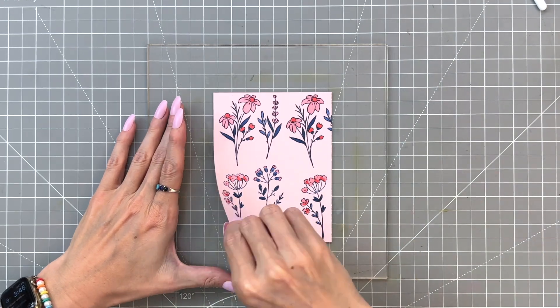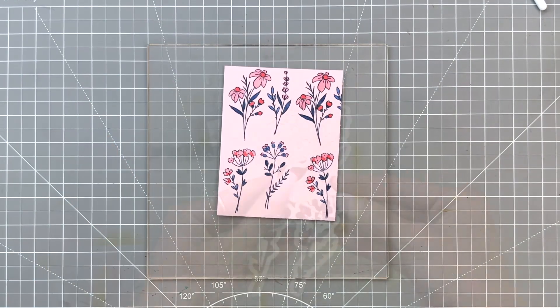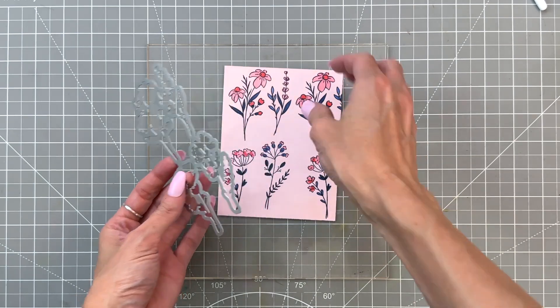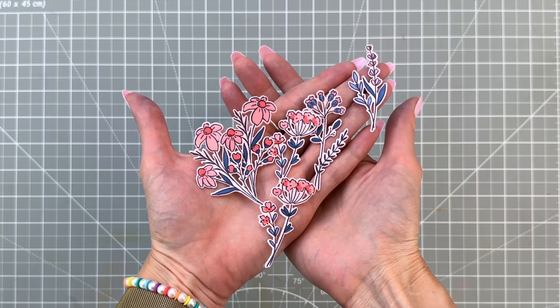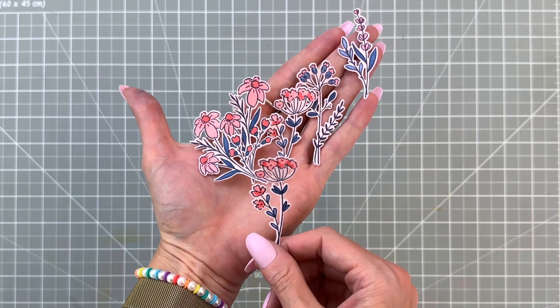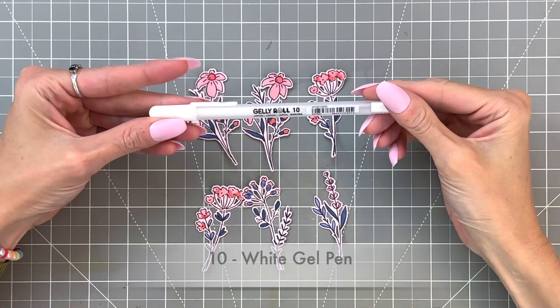Now we have all six of our florals colored and we're going to move on to die cutting them out. I grabbed the All Kinds of Wonderful die set, lined it up with my flowers, and die cut them out. I repeated that for the second pair of flowers as well, so now we have all six flowers cut out.